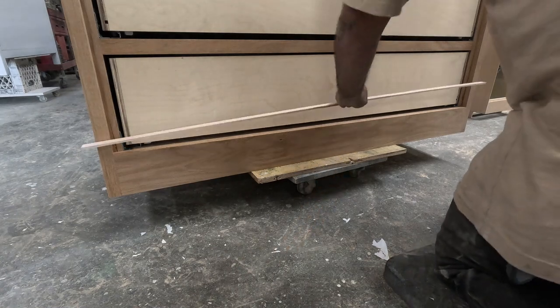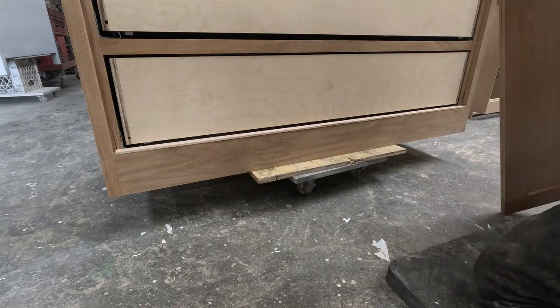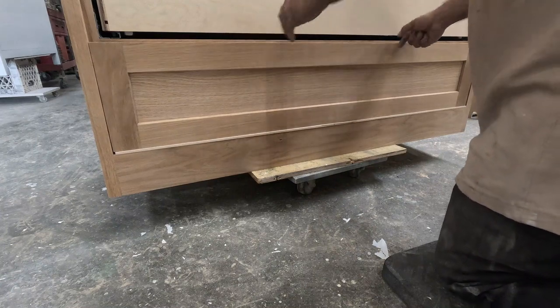Now I'm putting on the drawer fronts. I use a thin template — like a little jig, just a piece of stick — that gives me about an eighth of an inch for the height.